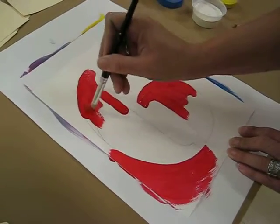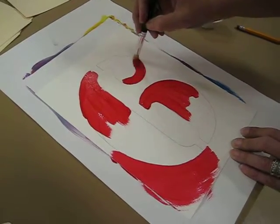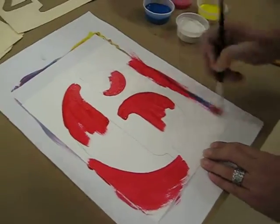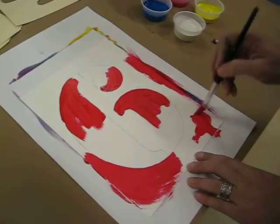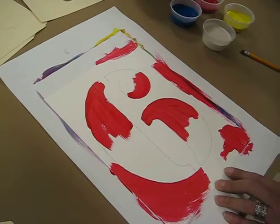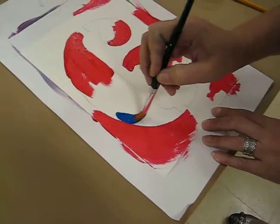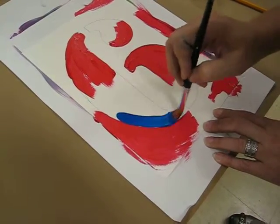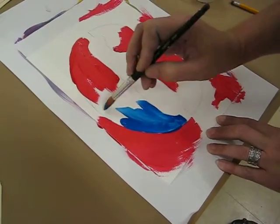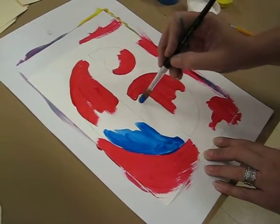So I'm just bopping around here with my red for a little bit. I went a little bit outside of my lines, but whatever. Maybe over here I'll do a little red, a little red over here too. Now I'm going to rinse out my brush and pick up some blue. Maybe I'll come over where I have red and paint the inside with some blue. I'm going to have some paper towel on the tables for you so that your paintbrush doesn't get too wet.